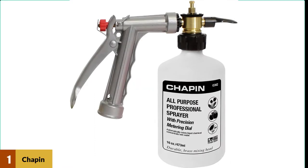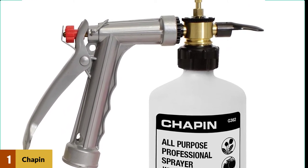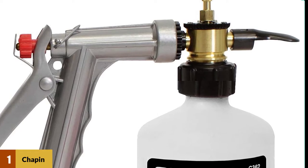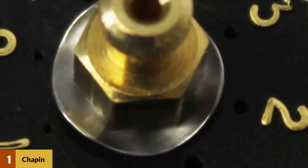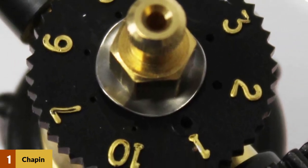At number one: Chapin International G362. The Chapin G362 is a light and easy to use hose end sprayer that you can use for multiple purposes. This sprayer is also suitable for spraying large quantities as it has the highest capacity on our list. Chapin gives this sprayer a convenient precision dial that ensures you always get an accurate mix. This hose end sprayer will fit into any hose, which makes it very convenient since you will not need to invest in a particular type of garden hose.